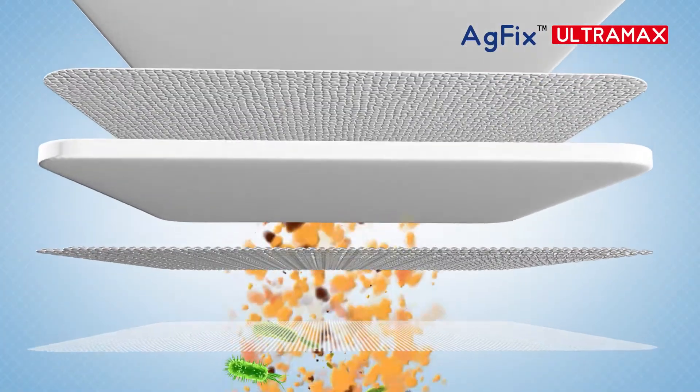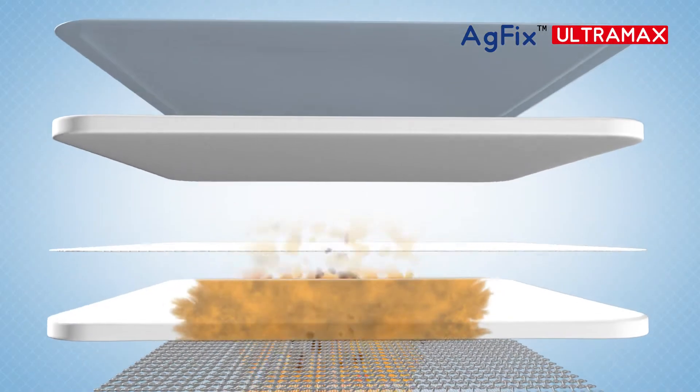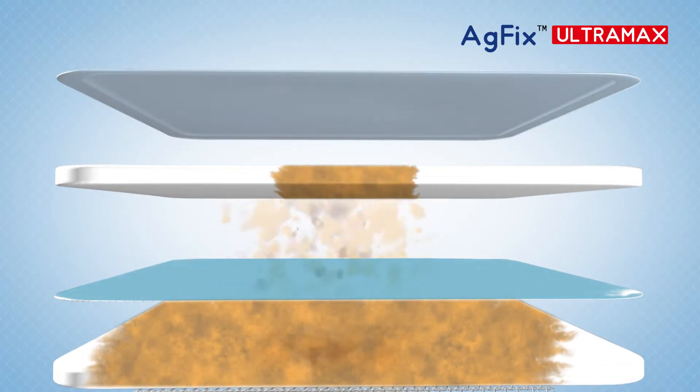The hydrophilic foam pad with a high absorbent gel lock core has excellent fluid wicking ability, which minimizes maceration.